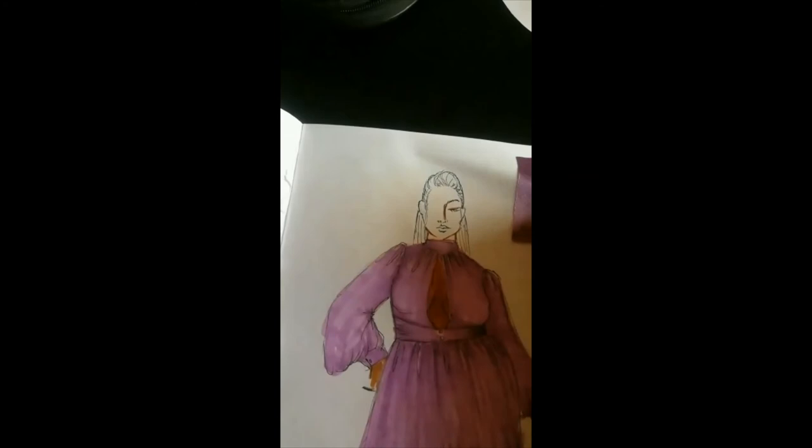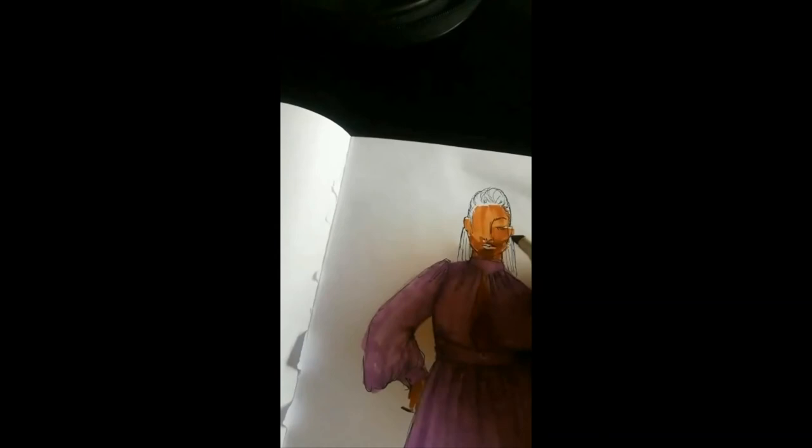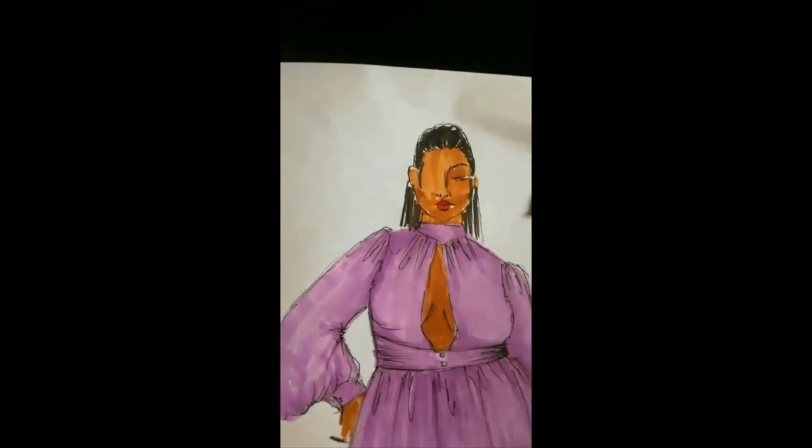When drawing the face, you can be as abstract as you want. Sometimes I don't even put the other eye. Some people don't put the features of the face at all — they just draw the structure of the face and leave it like that. You can be abstract, you can put detail if you want, you can take your time with the face of the model — it's all up to you.